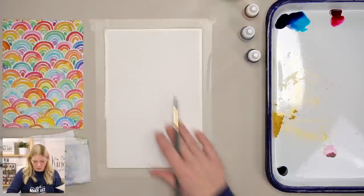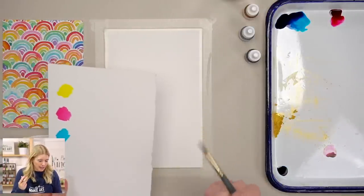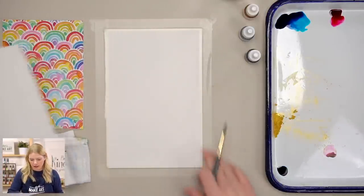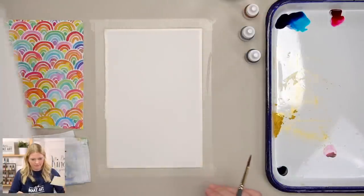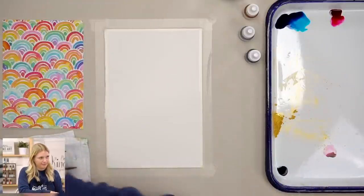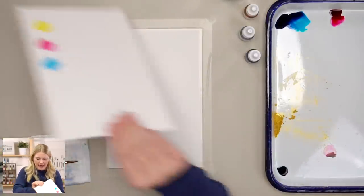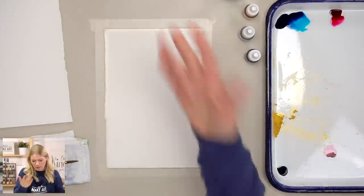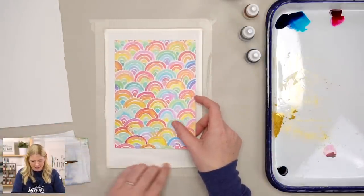I'm using the LMA Watercolor Paper. Please make sure that you paint on the rougher, more textured side — that's the paintable side. I cut my paper in half and taped it down, so you have extra paper to play with swatches. I use Holbein Soft Tape — it's my favorite because it leaves a nice, clean edge.